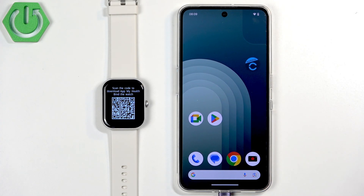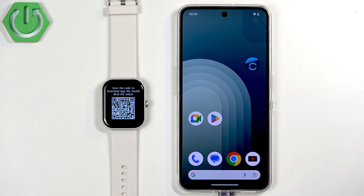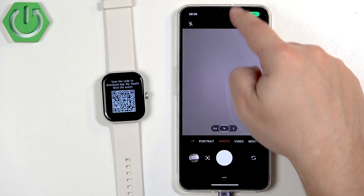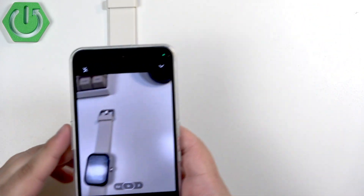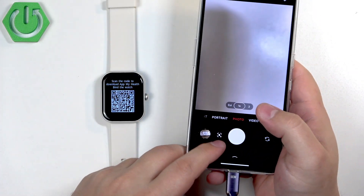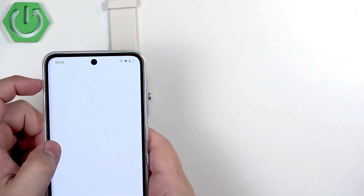If your watch is brand new or has been reset to factory default settings, you will see a QR code on the screen. This QR code will direct you to the download of the app you need to install on your phone to pair the devices together. You can open the camera on your phone — you'll need internet to download the application. Point the camera at the QR code and it will detect it. Sometimes you may need to use Google Lens on different phones, so if it doesn't detect the QR code, use Google Lens and then tap on the link.